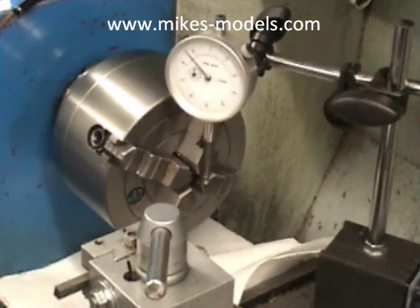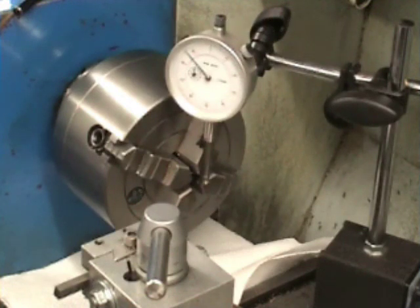Welcome to Mike's Models.com. Today I'm going to show you how you can center a bar in a four jaw chuck quite simply by using a simple system.